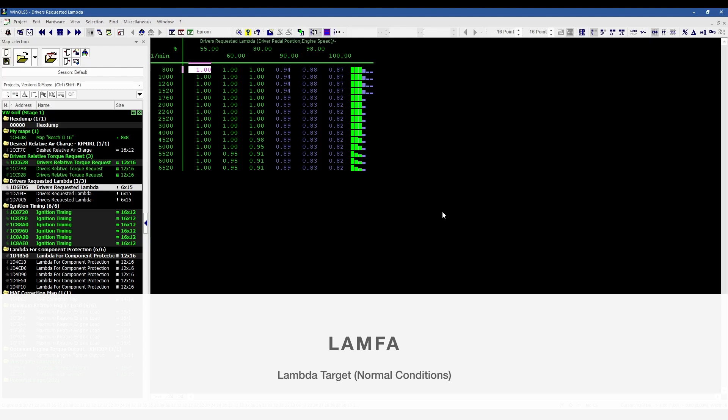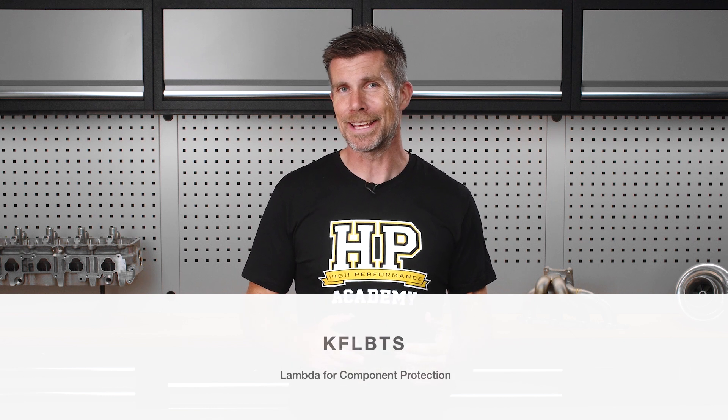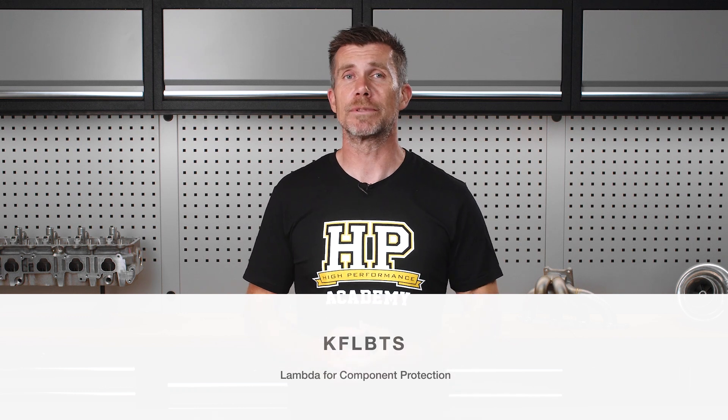The lambda for component protection tables are interestingly much higher resolution with a size of 16 by 12 instead of 6 by 15, giving finer control over lambda targets. The other difference with the component protection lambda tables is that instead of requested torque, the load axis is relative cylinder fill — a subtle but important difference. The acronym for this table is KFLBTS, and there are multiple tables here, including separate tables for charge flaps open and charge flaps closed.